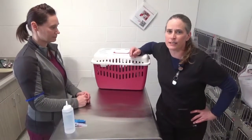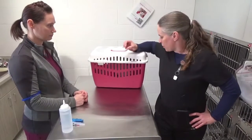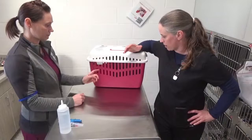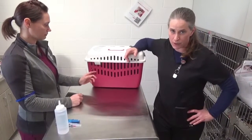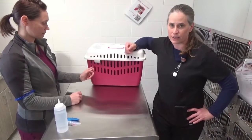Today we're going to go over the proper techniques to restrain a cat during evaluation. There are different procedures we're going to perform: a microchip implant, a blood draw, and vaccinations.